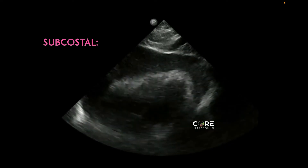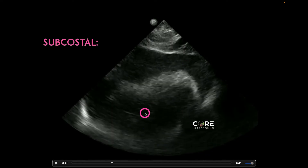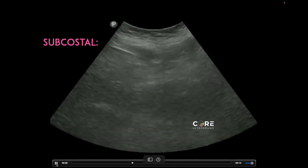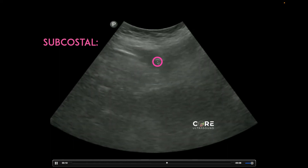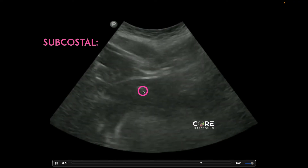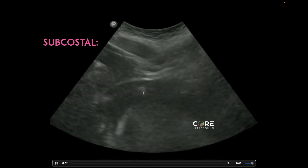Here we see a subcostal window with the heart, and this is just the identification of that effusion-causing tamponade. This practitioner — courtesy of Sono ClipShare — decreased the depth and changed to a curvilinear transducer to see a little bit better. You can see right here the needle coming into the right area, and then the needle popping right into that pericardial sac to drain this effusion.